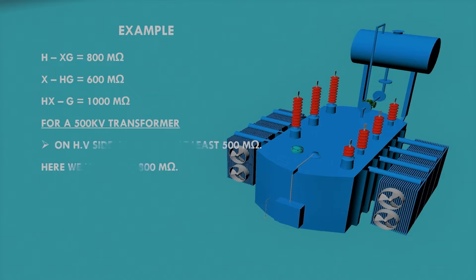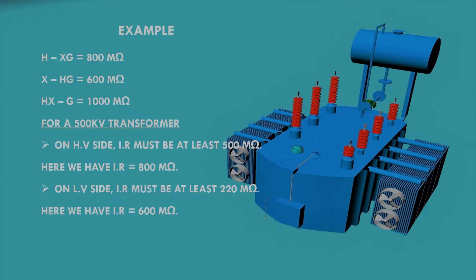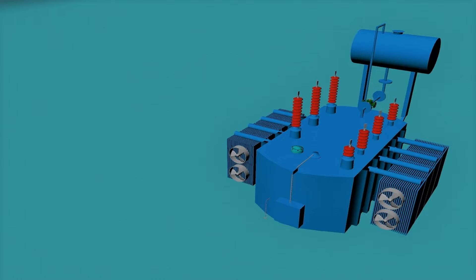For a 500/220 kV transformer, on the HV side the insulation resistance value must be at least 500 mega ohm — here we have 800 mega ohm, which is satisfactory. For the LV side the IR value must be at least 220 mega ohm — here we have 600 mega ohm, which is also fine. Similarly, the IR between HV, LV, and ground is 1000 mega ohm, which is also satisfactory.